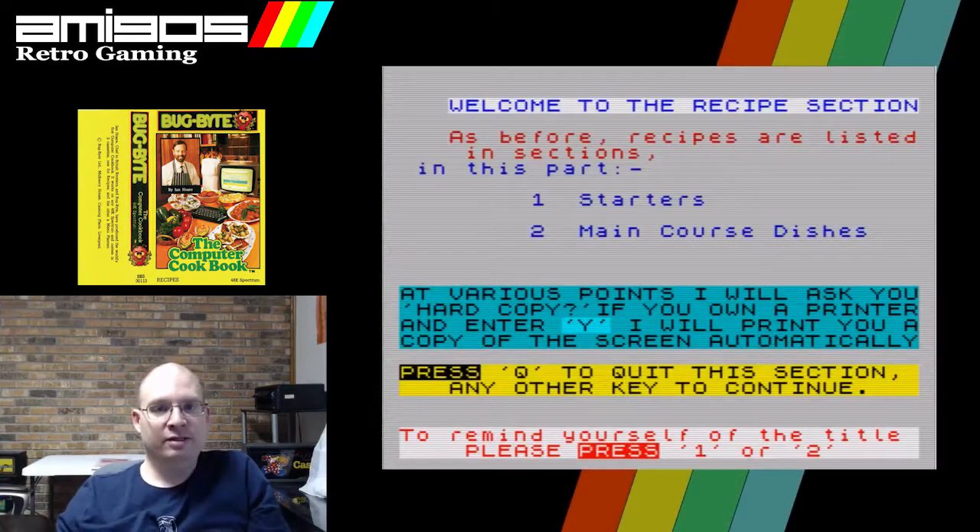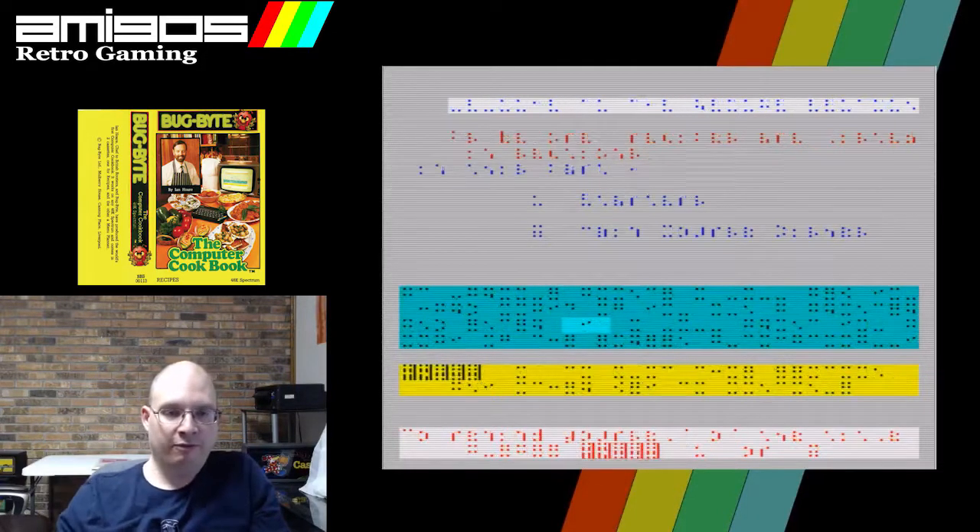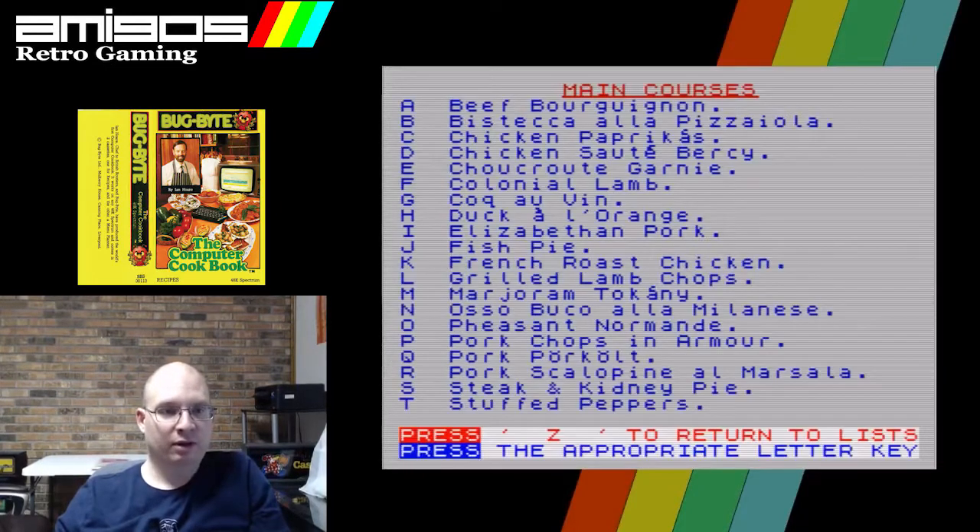This is the recipe section. So once we've prepared our menu and purchased our ingredients, it's time to actually do the cooking. Why don't we go right for the main courses? Please show me the colonial lamb. There it is — it's F, same letter it always was. All right, here we go.